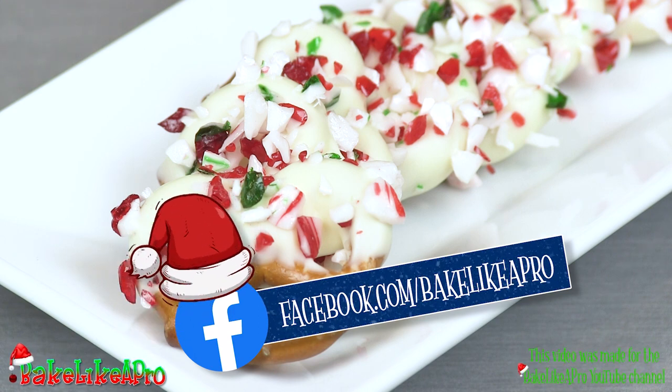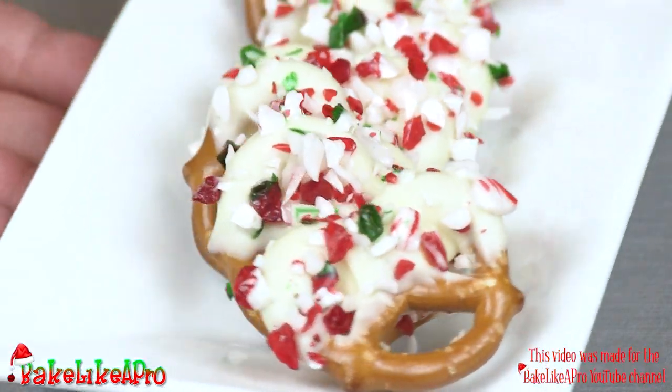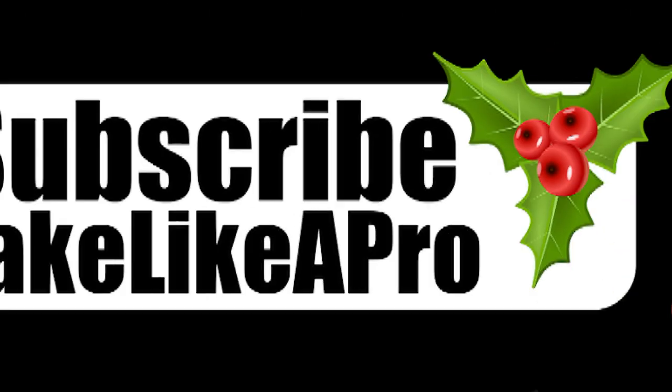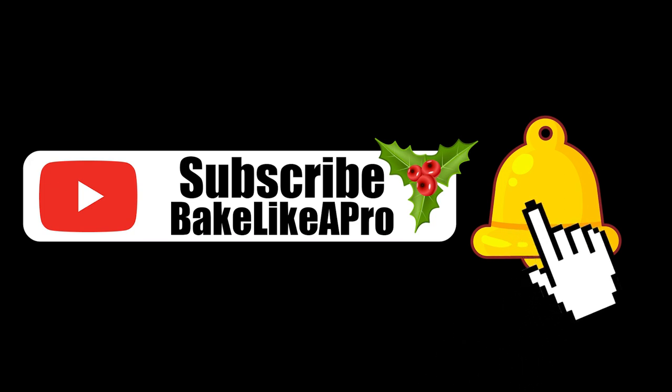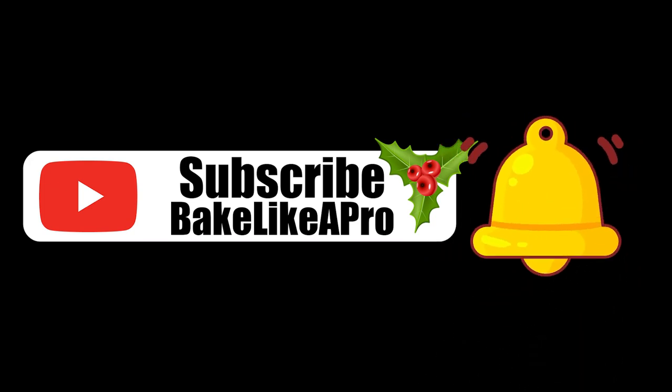That's it for today, and I'll see you next time. Please subscribe to my Bake Like a Pro YouTube channel and also click that notification bell to be alerted every time I upload a brand new video.